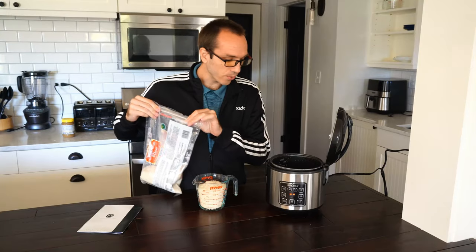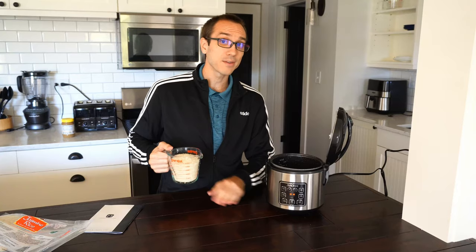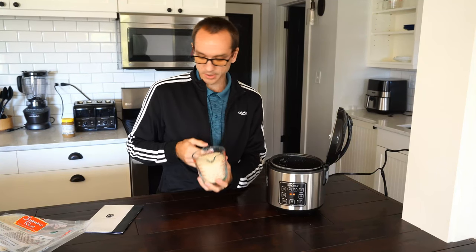So I'm going to go for a run after I go ahead and start this up. And by the time I get back, my rice should be done. So I have two cups measured up. I have about two and two-thirds cups of water in here.